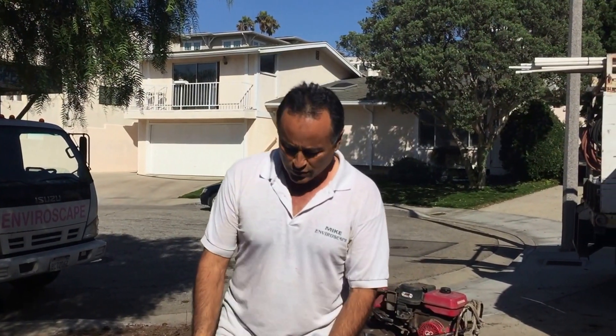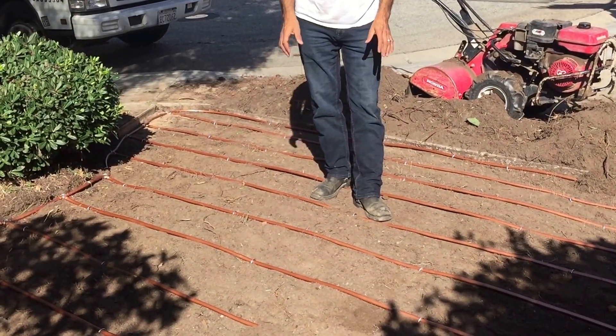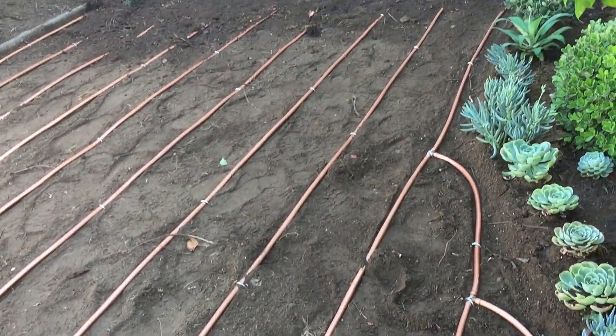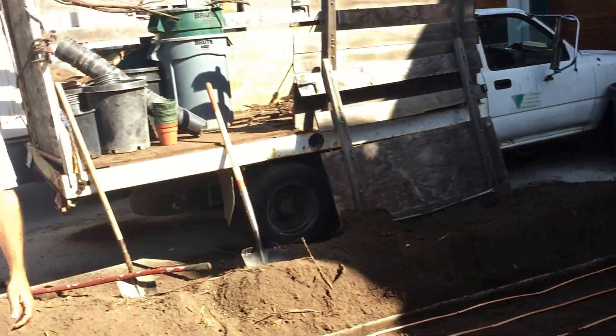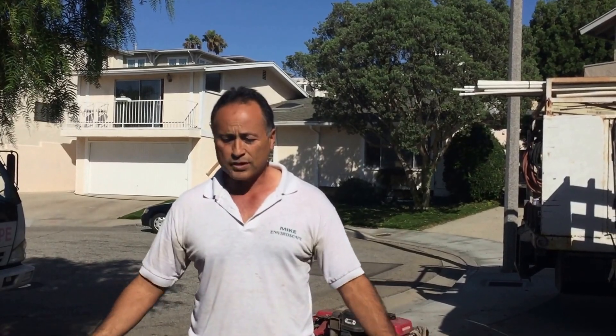The best way to water is what you see here. This is called the Rainbird Copper Shield Technology Drip Irrigation. Since this is a really small job, we actually laid it on top. What's going to go on top of here is sod that the kids are going to be able to play on. If you have kids or dogs, nothing takes the place of real grass.